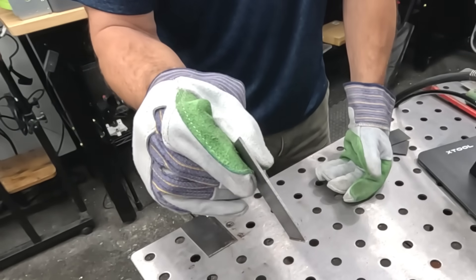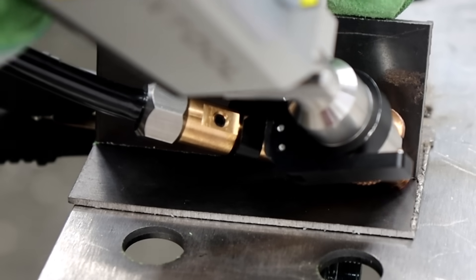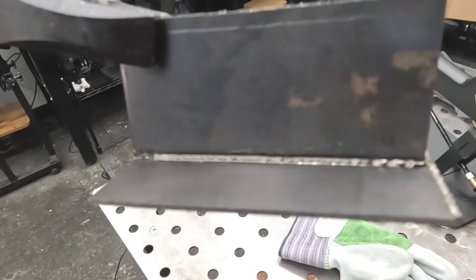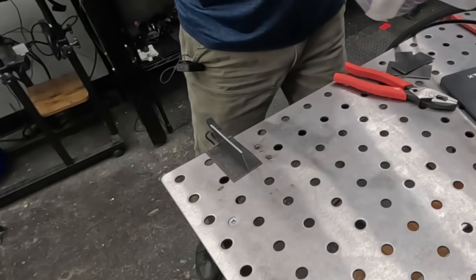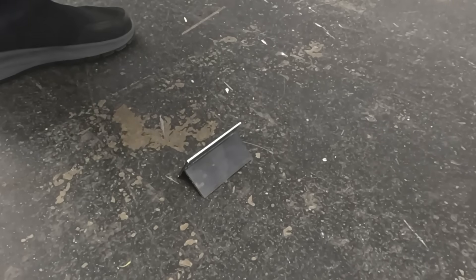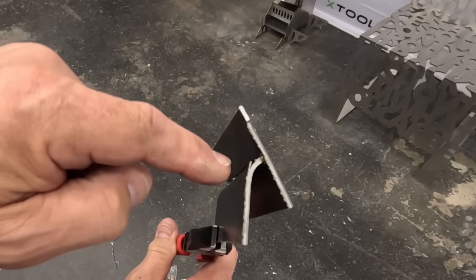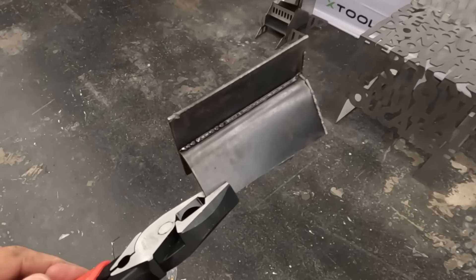Next, we tried some 12-gauge mild steel, which is about an eighth of an inch — right at two millimeters thick. This is what the weld looks like: a nice, smooth weld, and if you look on the bottom, it didn't burn through. I welded the opposite side and then gave it a stomp test. The metal actually bent, but it did not bend at the weld — that weld held nice and strong, nothing blew through.